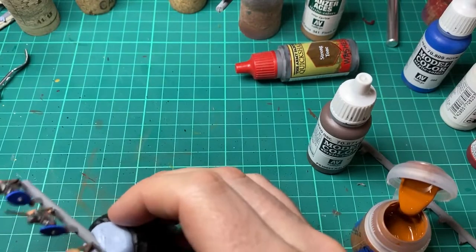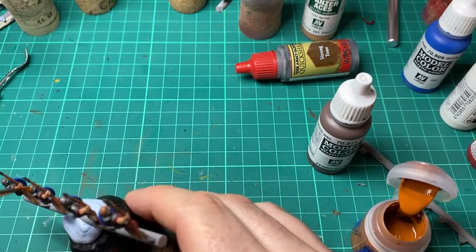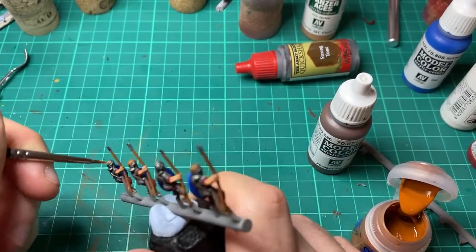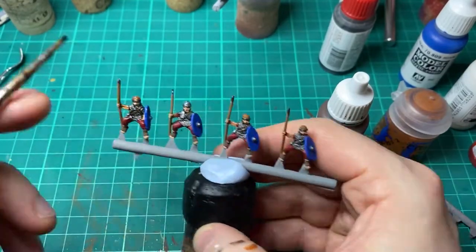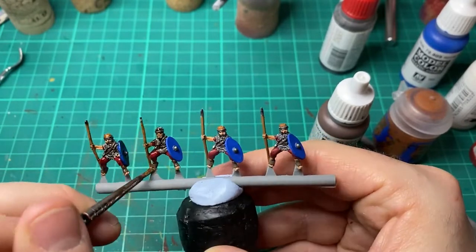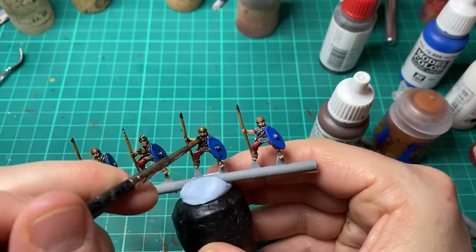A little detail I almost missed — there's a fur topping on some of the riders' caps, so I'm going to come in with Scrag Brown by Games Workshop. Again going to come in with a full body wash. Be very liberal with this, just get it all in the nooks and crannies. This is going to help give it all the depth you need to sell the model from a distance. To do this I'll be using Army Painter Strong Tone again.